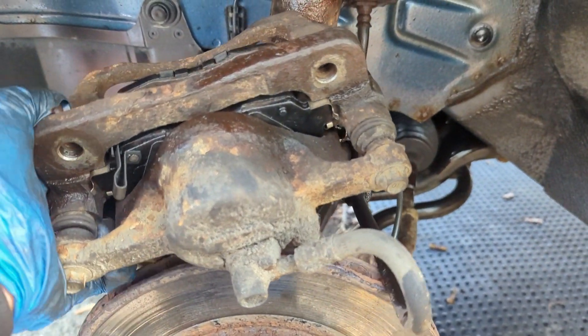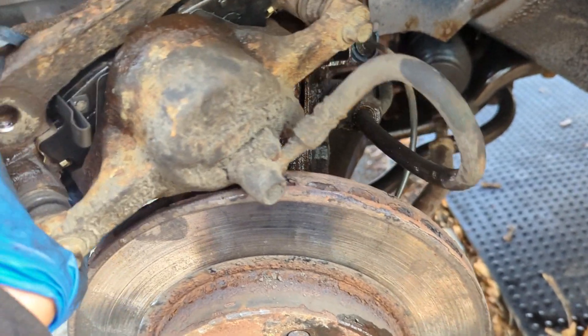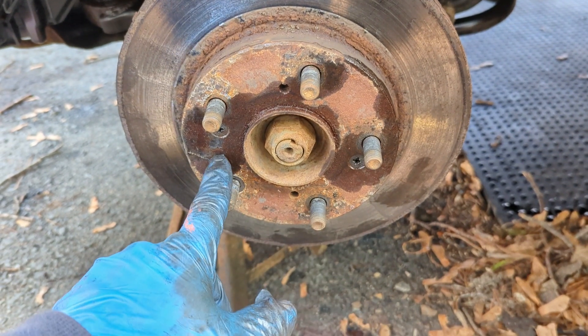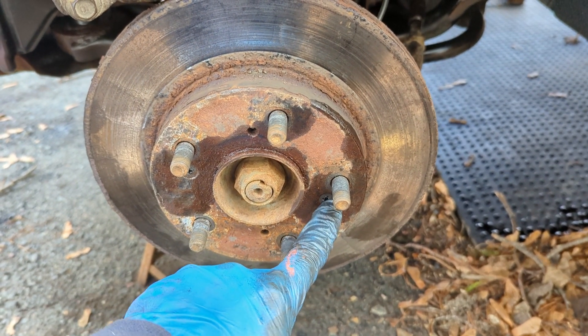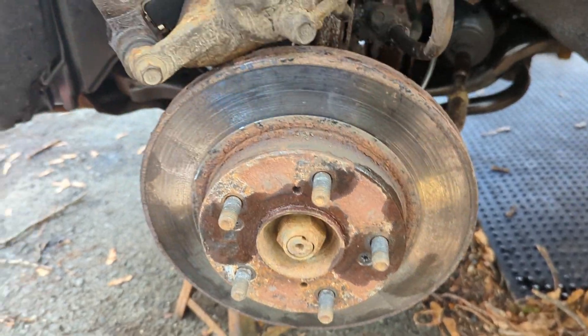I got the caliper loaded up with the new pads and clips — everything looks good, everything went well. I'm having a bit of a hard go taking these screws out. My buddy Ed said beat these with a hammer and I've been doing that but I can't budge them, so I think I might go out and get one of those impact screwdriver tools.